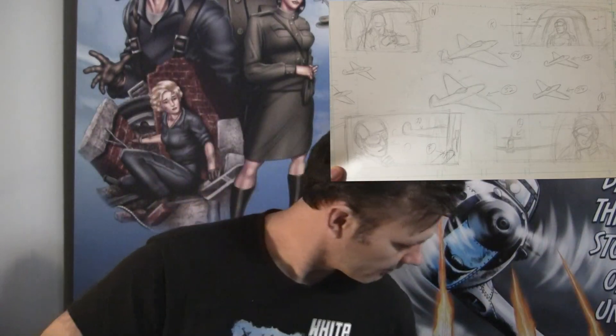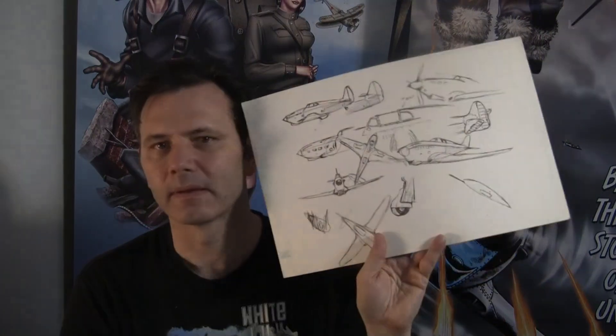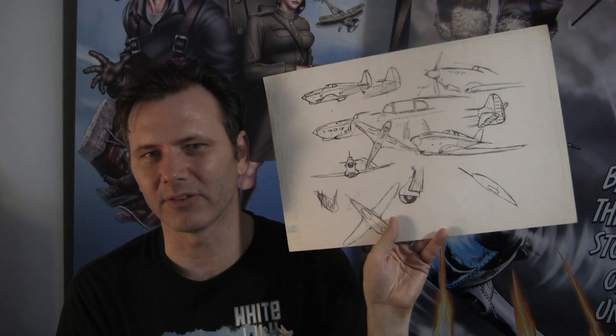26 pages of Issue 3, one of which is done. He didn't get to the covers, and everything else is just done in sketch. And the lost page from Issue 1. Here's another concept of the planes — this was the first sketch he ever did of planes from White Lily.